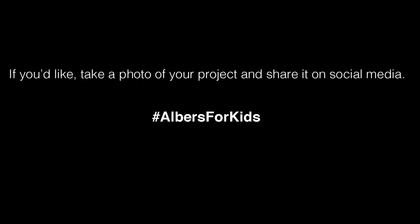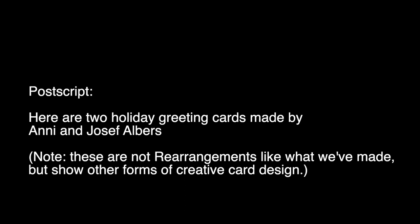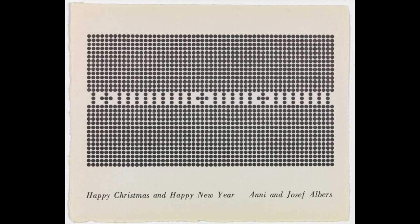Annie and Joseph Albers sent this holiday greeting card to their friends and family in 1938, wishing them a good beginning to 1939 — they painted right onto a postcard showing a picture of a loop in a road. In 1956 they made this card: can you spot the code they put into the middle of the dots? It says one and nine and five and seven, wishing their friends a good 1957.